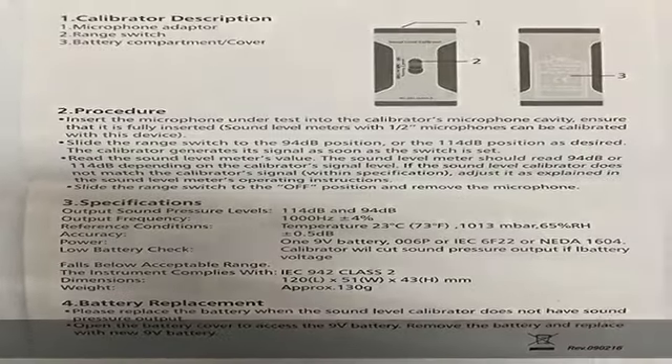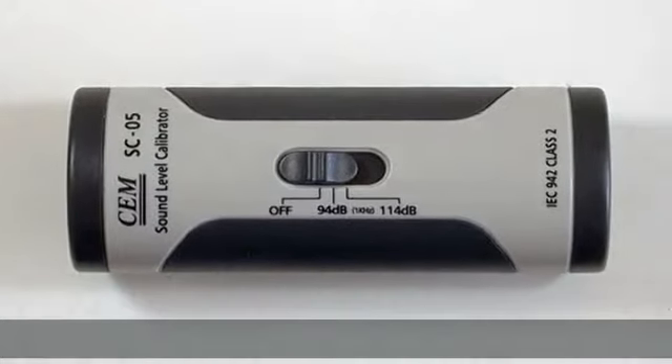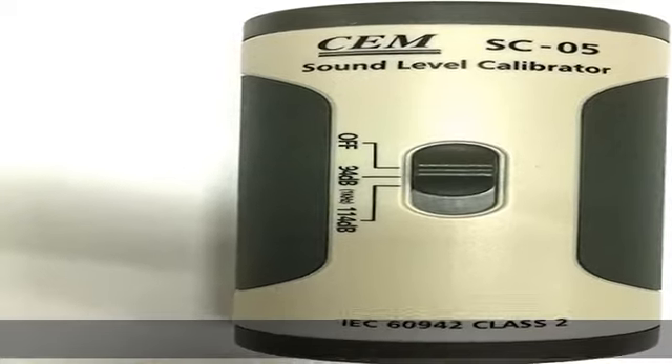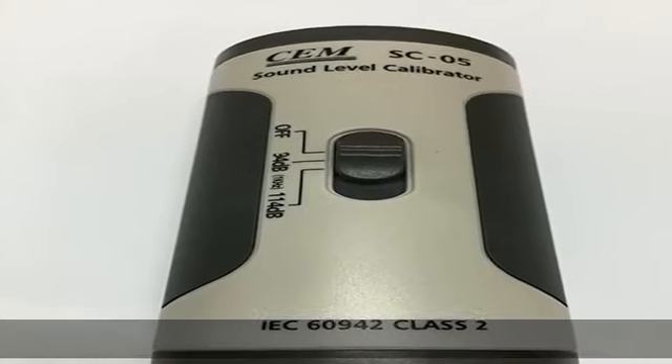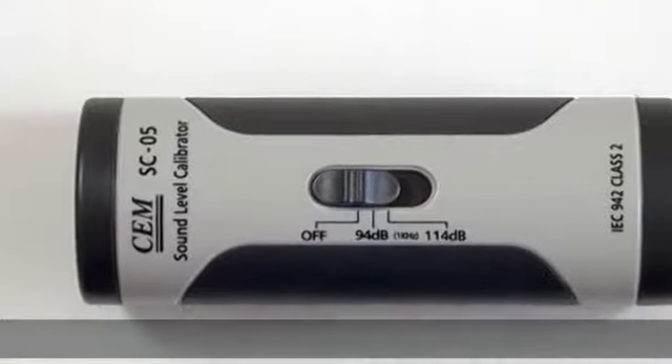Dual sound pressure outputs at 94 dB and 114 dB, which can be selected by a switch. Operates on a single 9V battery. Auto sound off on low battery to ensure accurate performance. Output frequency: 1000 Hz ±4%. Reference conditions: temperature at 23°C / 73°F, air pressure at 1013 mbar, humidity at 65% RH. More product details in the description to get this product today at the best price.